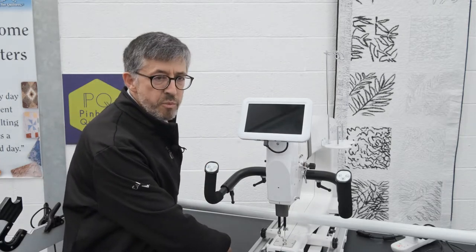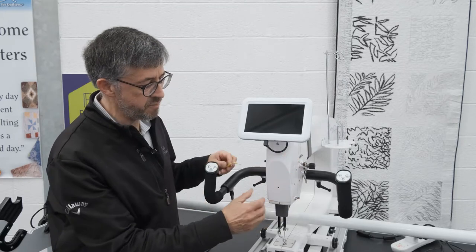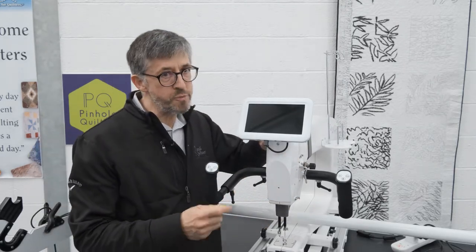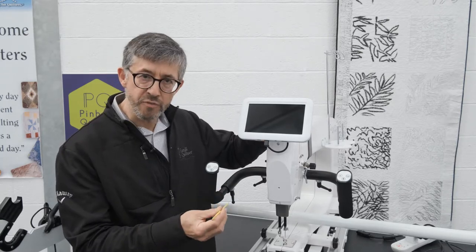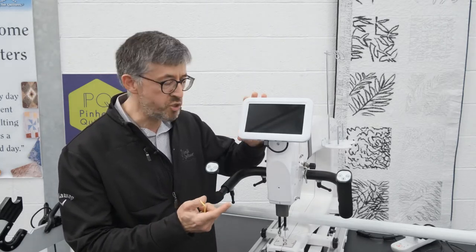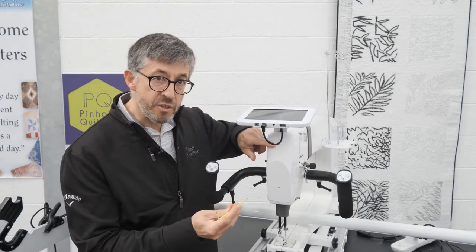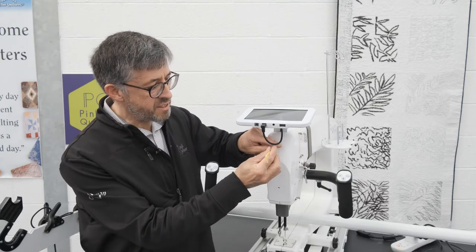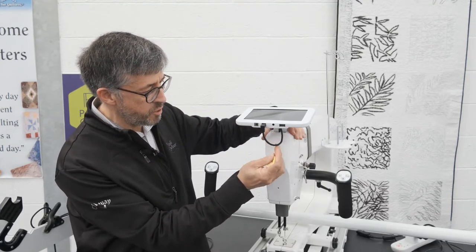To do that we need to remove the nose cone of the machine — this is the nose cone here. First of all, make sure the machine is still off. We are exposing some live elements of the machine now, so we need to make sure the machine is off. I'll tilt up the screen, and there is a three millimeter hex key bolt here that releases the nose cone. I'm just going to loosen that.